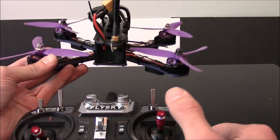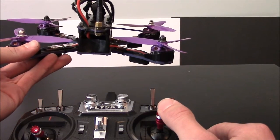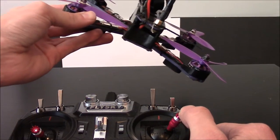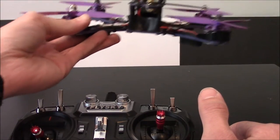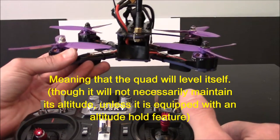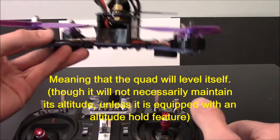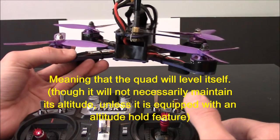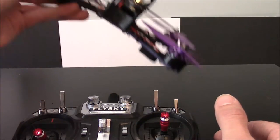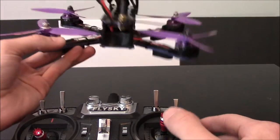In Auto Level Mode, if you tell it to go to the right, it will go to the right, and then as soon as your stick returns to center — because it's spring-loaded to return to center — the quad will return to center. The quad is basically going to just chill there. It might keep moving just a little bit because of momentum, but it's going to stop trying to move in whichever direction you commanded.